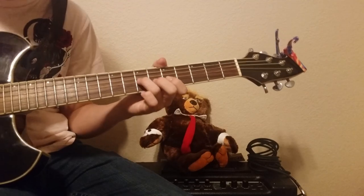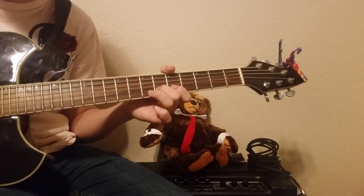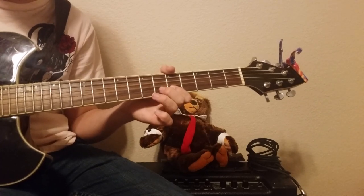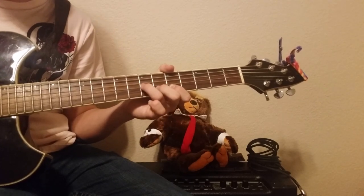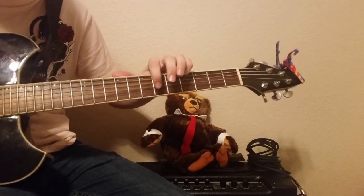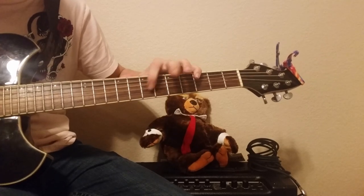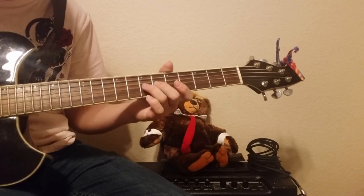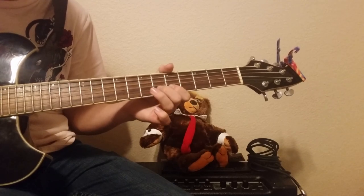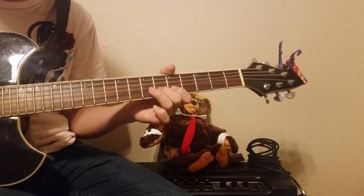That last part is: 7, 6, 5, 5, 6, 7. So the full sequence is: 7, 7, 5, 5, 5, 6, 7, 5. Then: 7, 6, 5, 5, 5, 6, 7, 5.